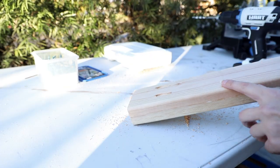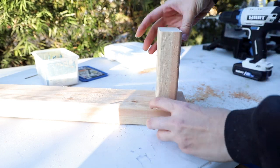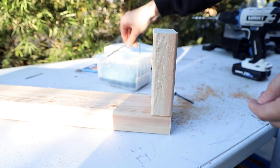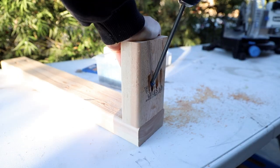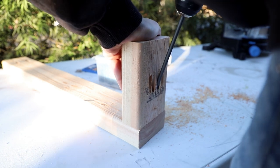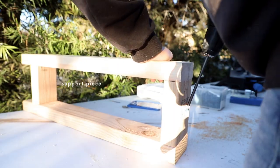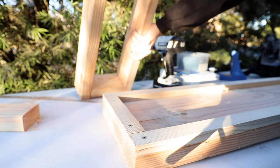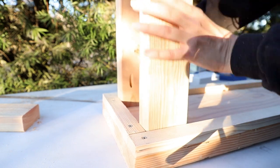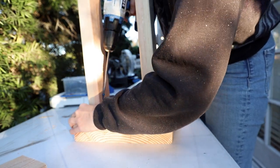After applying all the pocket holes, we're going to create that U-shape and put the leg together. Take your small piece, make sure your pocket holes are facing down so you don't see them — this will sit on the floor. Use your two-and-a-half-inch pocket hole screws to screw it all together. Once you get one side on, flip it over and screw in the other side of the leg, using another piece of wood as a support. Then attach the U-shaped leg right up against the trim frame on the tabletop and do that for both legs.